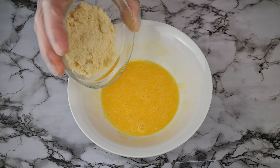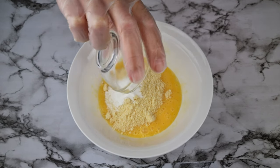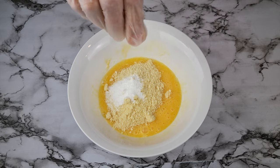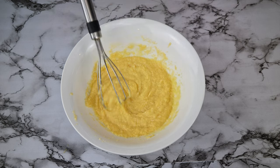Now for the dry ingredients, add three tablespoons of almond flour, a half teaspoon of baking powder, and a pinch of salt. And whisk that again, making sure all of the ingredients are incorporated.